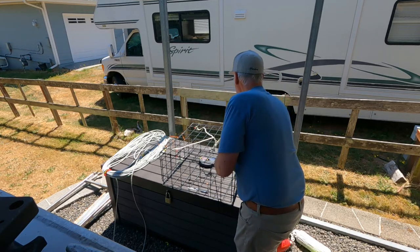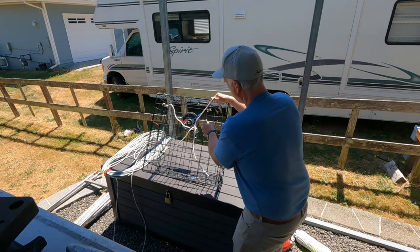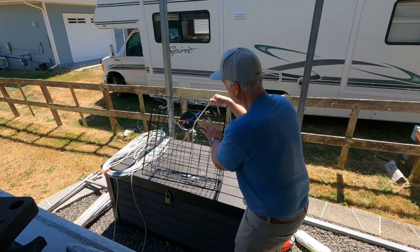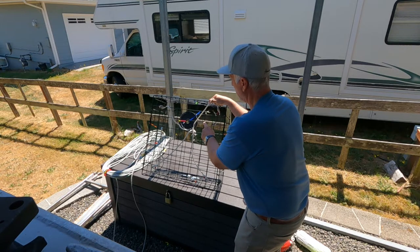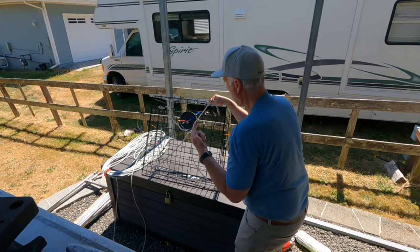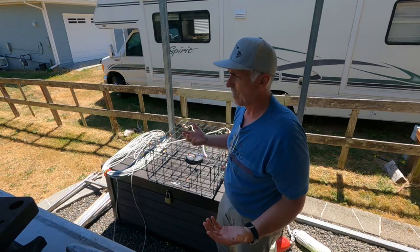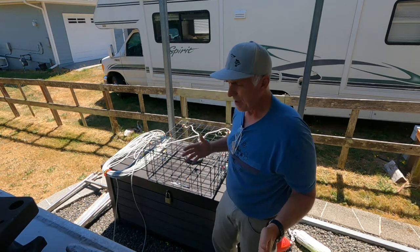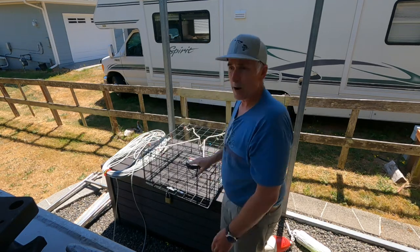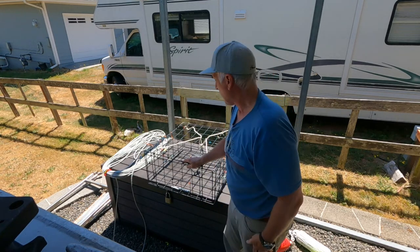Next thing to remember: on crab pots there's always a sacrificial ring, and it must always be tied off with cotton string - nothing else, no synthetics. You want it to deteriorate and fall away so if you lose the pot the crabs can eventually get out. I actually picked up a pot that had been buried underwater for who knows how long - pulled it up and there were seven crabs inside - but the sacrificial ring had been zip-tied shut. Those crabs were going to die, and it would just keep trapping more. Always make sure that ring is done correctly.